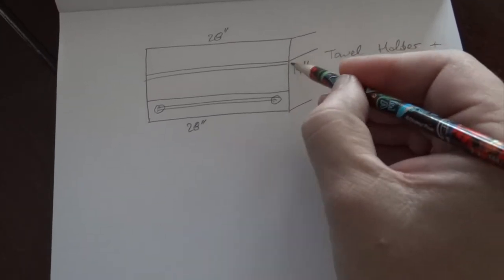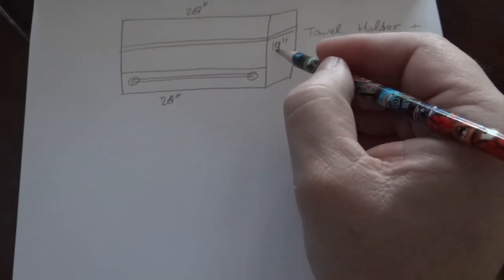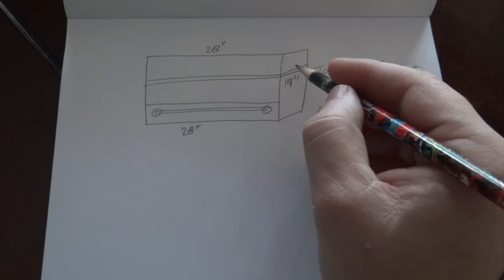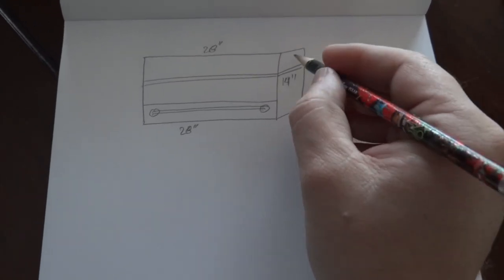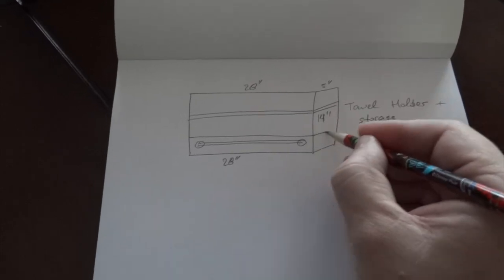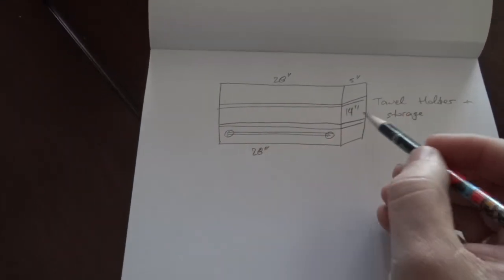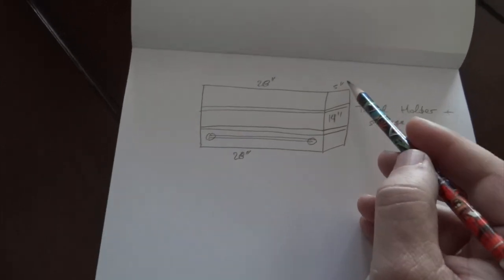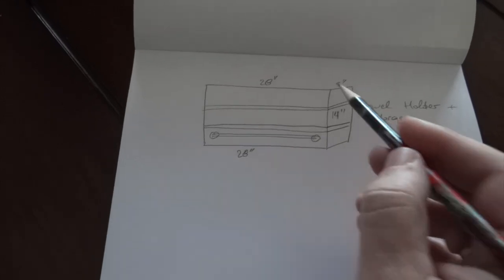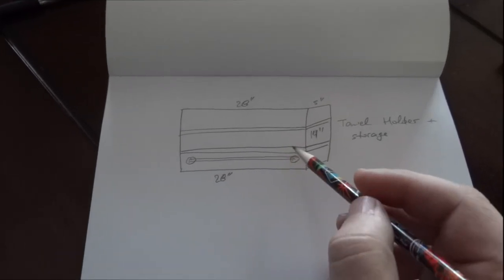We bumped the height to 14. One more dimension we need is the depth. How deep do we want it? We're thinking maybe five or six inches. If it's five inches it should look okay. We're going to have two shelves with a little stopper, like we did with the other one. So the final dimensions are: five inches deep, 28 inches wide, and 14 inches high. Now we're going to start cutting the material.